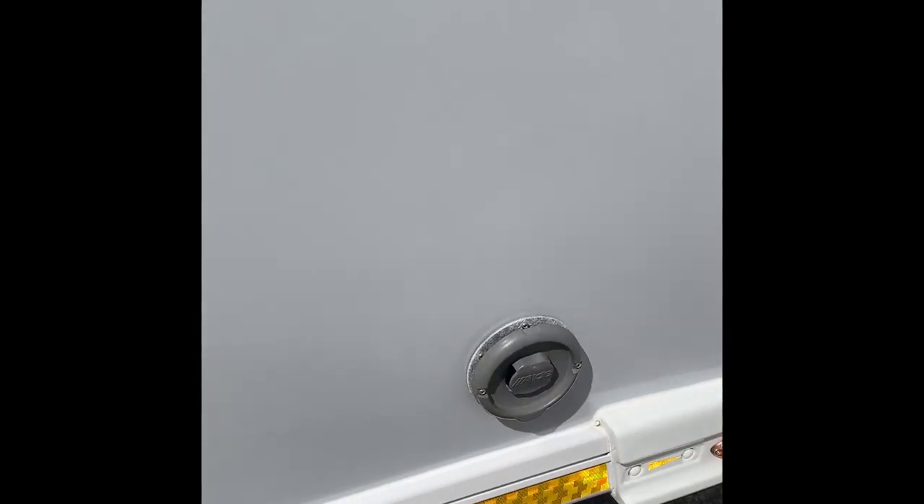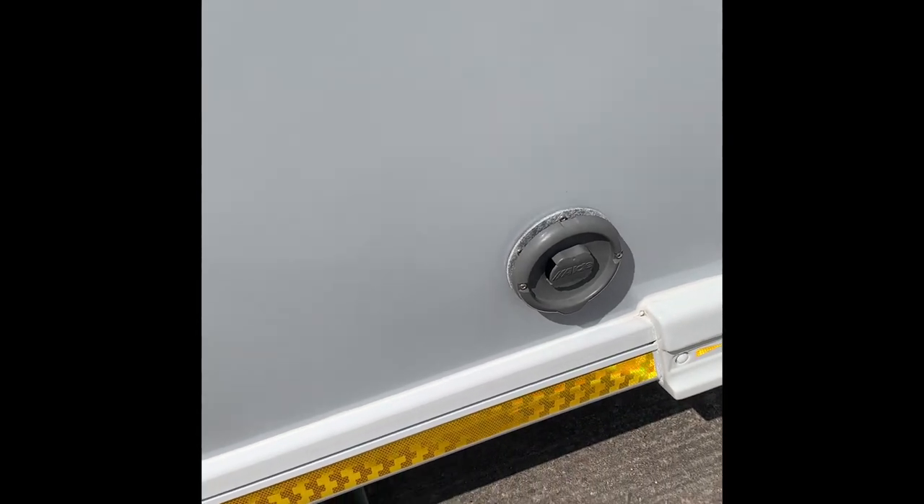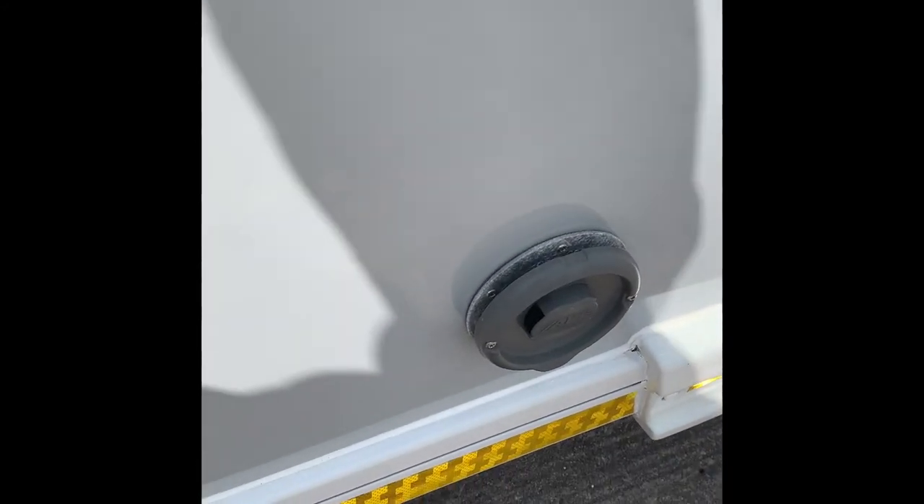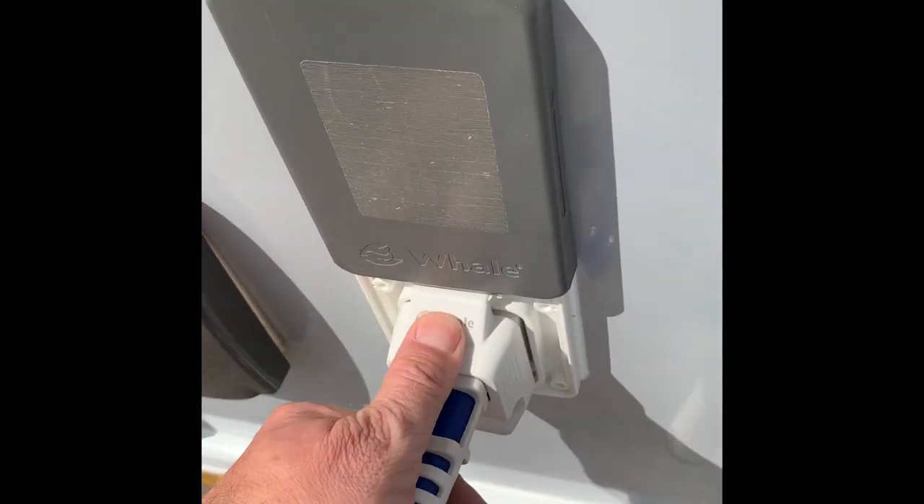Moving on a little bit further - that's the Alde heating and hot water system. If you're running it on gas, that is the exhaust pipe for that area. Just put it back into the locker.